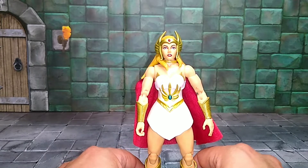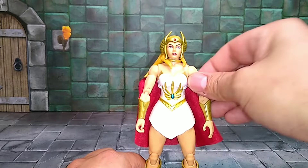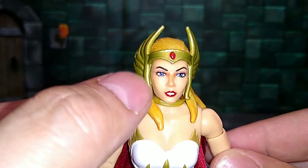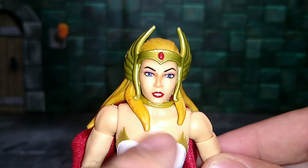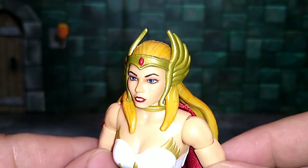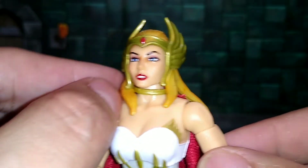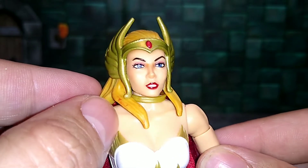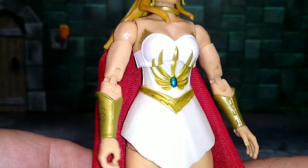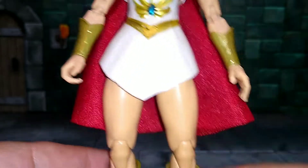And of course, the woman of the hour — She-Ra, the Princess of Power. Right away I think this is a very good looking figure. I don't have the Classics version but this one is awesome. Just look at the detail in the eyes, the painting, the mouth, the eyebrows, the tiara — it's beautiful. Mine has a little defect by her eyelash, actually it's on both sides, but overall a great looking figure.